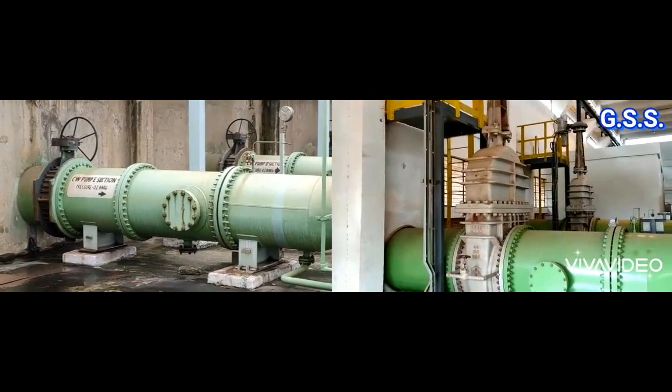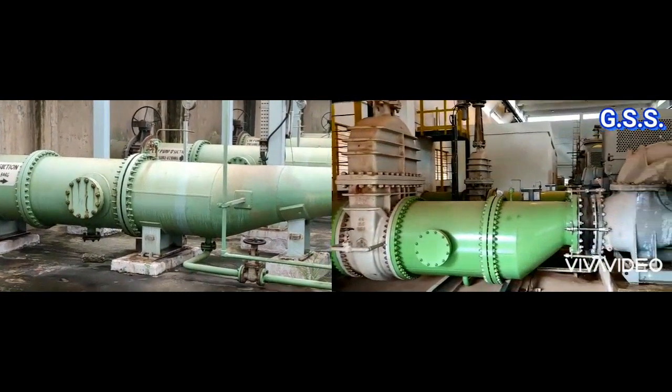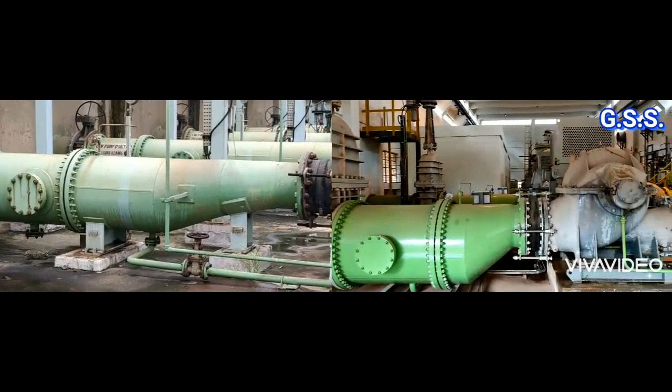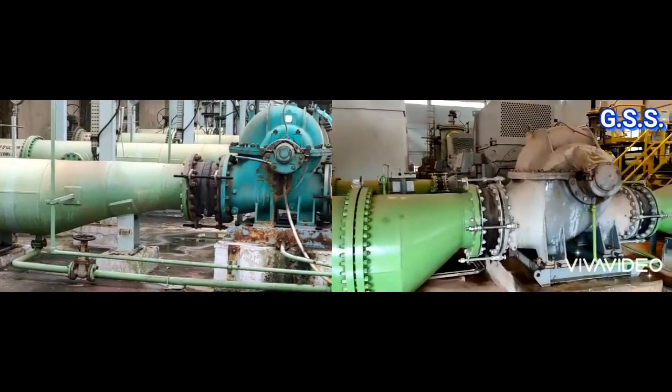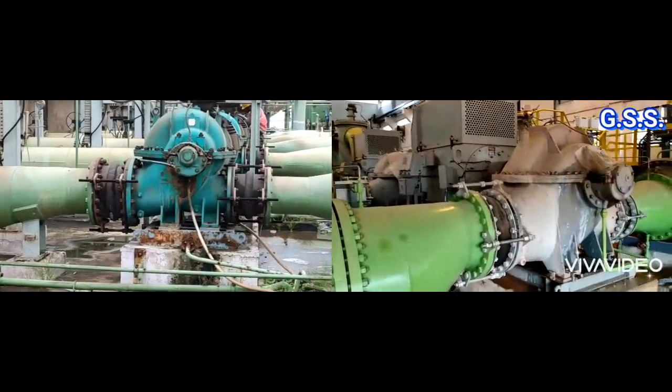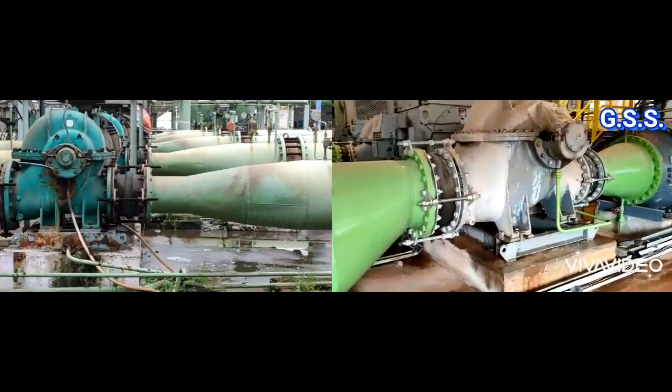Now I have placed both these two cooling water pump installations side by side, and let us see which one is right and which one is wrong between these two cooling water pump installations.